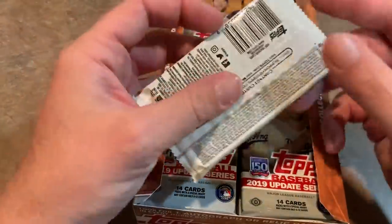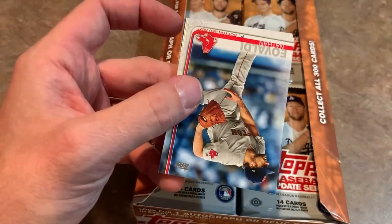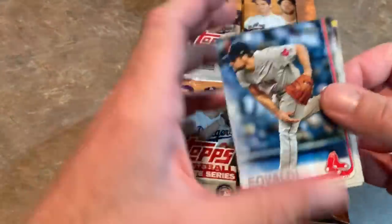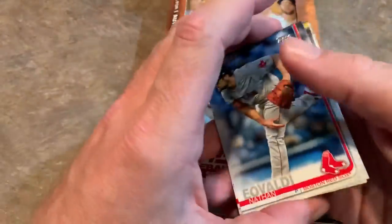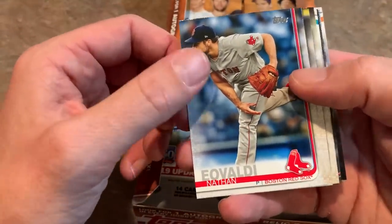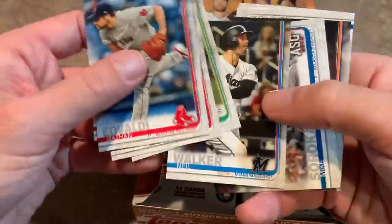Some good rookie cards in this set. Vladdy Jr. obviously tops the list. Looking down the checklist, you've got Kevin Biggio from the Blue Jays, Nick Senzel, Fernando Tatis Jr., and Pete Alonso — keep an eye out for those guys. Keston Hiura is another nice one. And then you have some guys that seem to be in every Topps release, like Justice Sheffield, who's literally in every single series of Topps this year. There's Michael Chavis' rookie card from the Red Sox — that's a nice one.